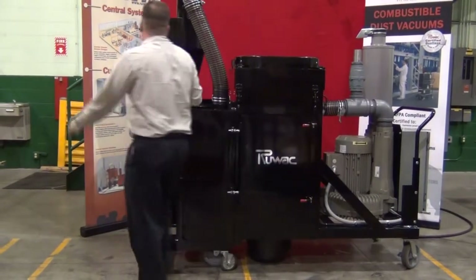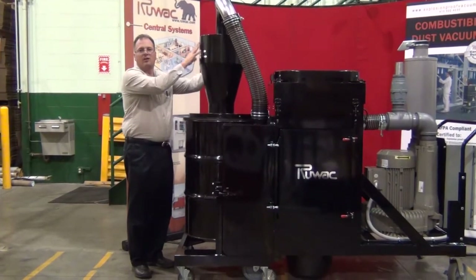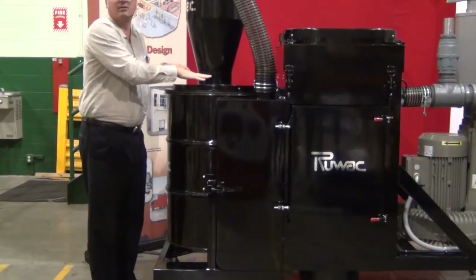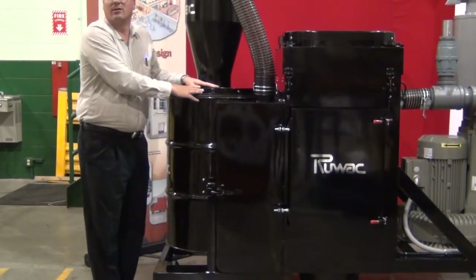The onboard high efficiency cyclone is going to separate 95% of your material including ultra fines. The inlet is located on this side — material comes through the separator, cyclones down, and pushes itself into the 55 gallon drum. So 95% of the material stays here, 5% goes into the filter unit, and only clean air is exhausted out the blower.